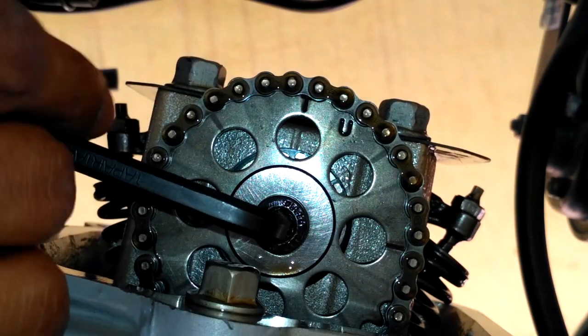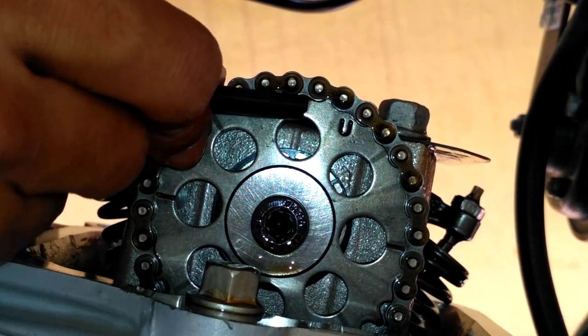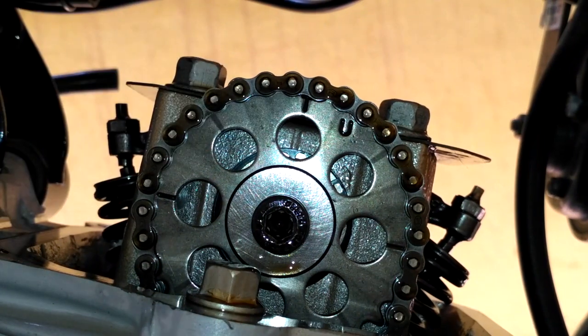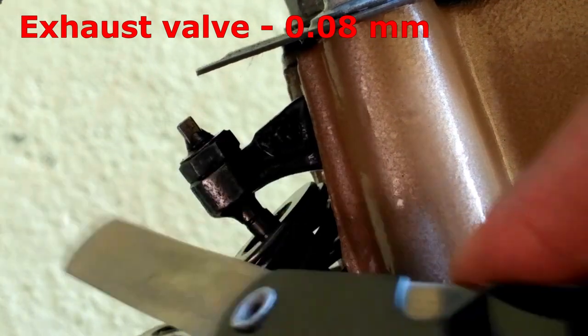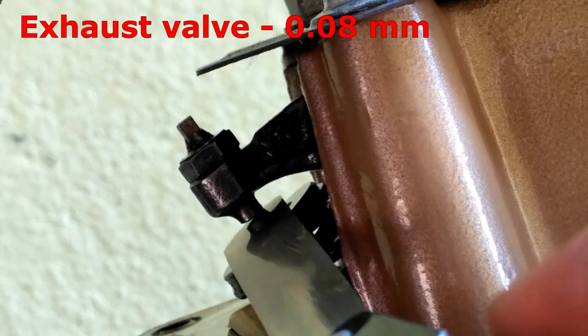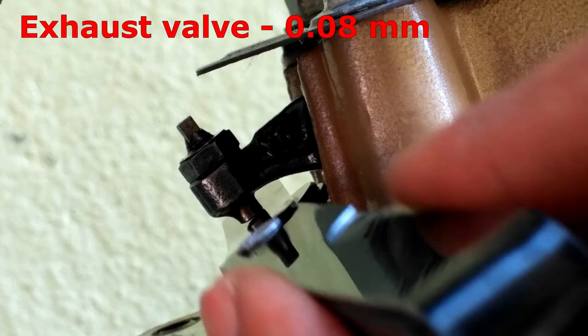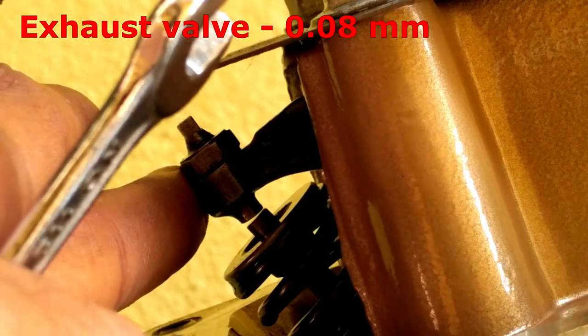So to bring it to the top end, use the allen key and turn it in the forward direction — never turn it backwards. Now I am checking for clearance at the exhaust valve, which has more clearance than the reading of the inlet valve. 0.076 mm is the exhaust valve reading.